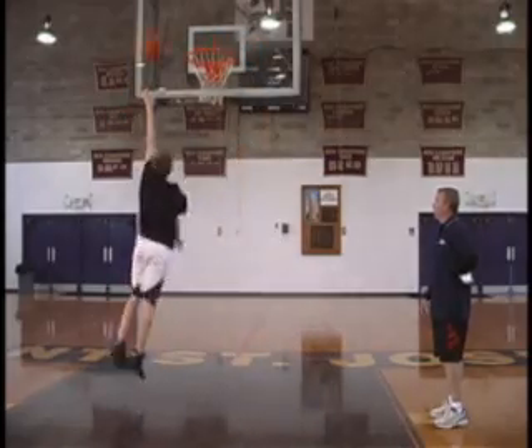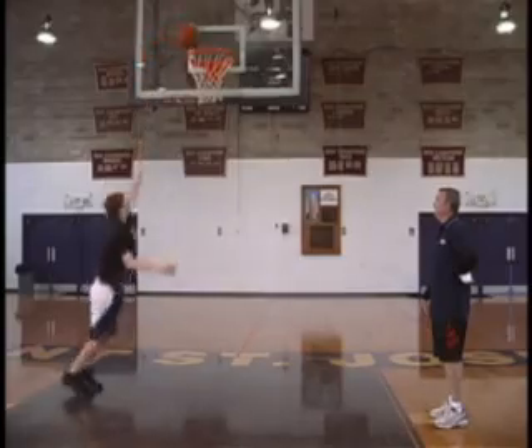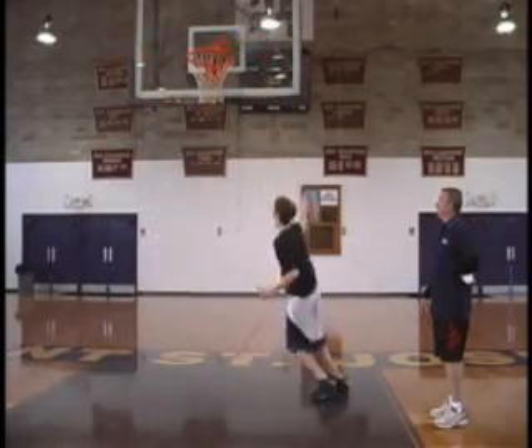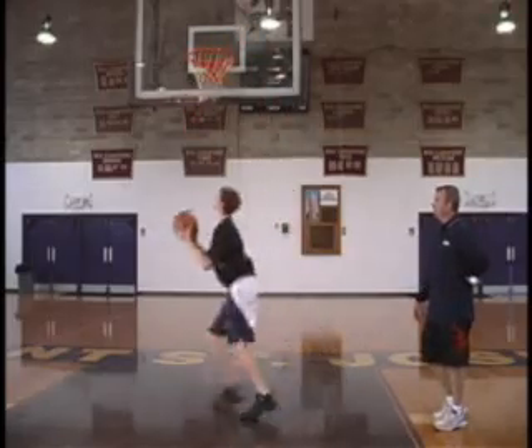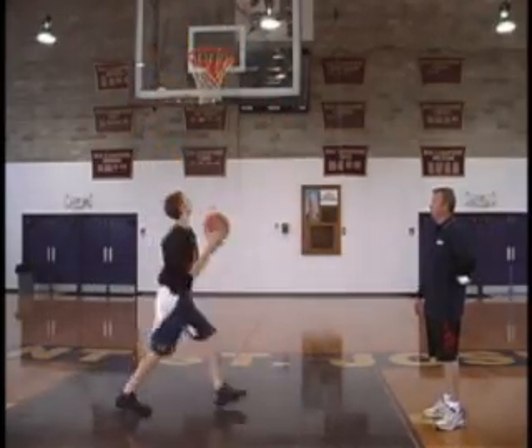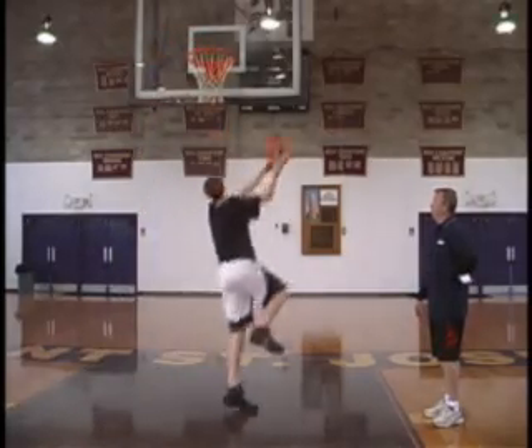He's going to keep the ball up high. He's high jumping off one leg, driving the knee and using the glass, following through. You can have him go for a minute, 30 seconds, or you can say make 20 — however you want to do it.